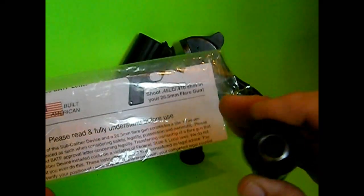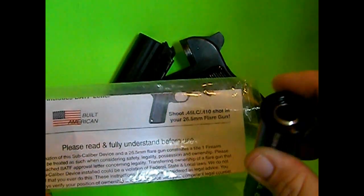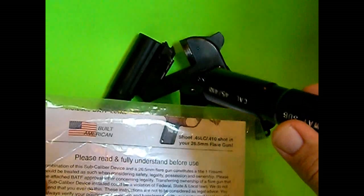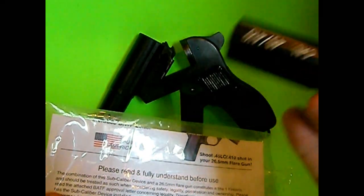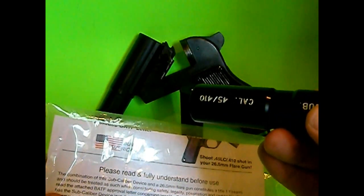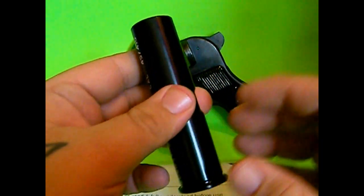Somebody had made a comment about this one — this is the .410/.45 Long Colt — about shooting shotgun shells out of a pistol. But they do make pistols that shoot .410/.45 Long Colt, like the Judge, so it's not a big difference.